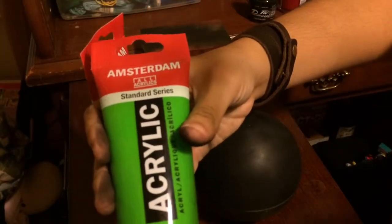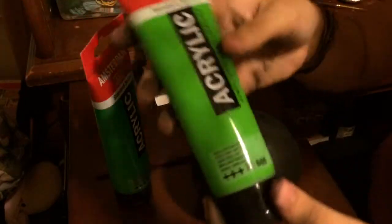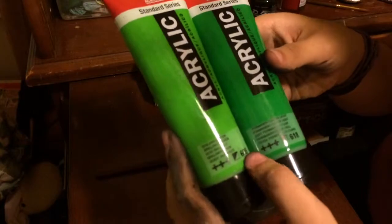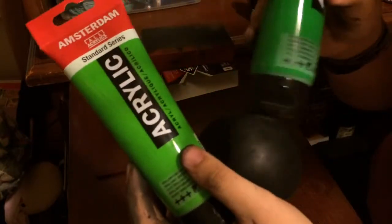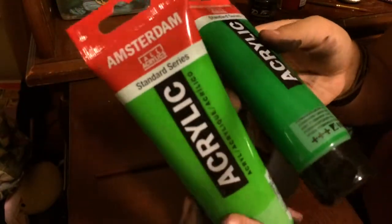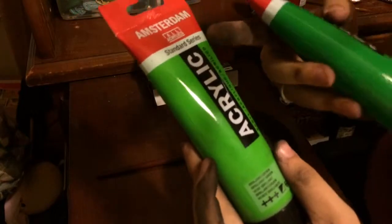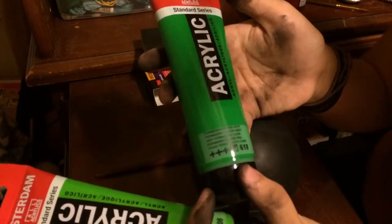What I have is Amsterdam brand acrylic paints. I recommend you get two different greens — different shades, one darker than the other — but at the same time you want to keep them sort of close together; you don't want too much contrast. The more colors of green the better. I'm using two for right now: number 605 and 618 in the Amsterdam Standard Series — brilliant green and permanent green light.